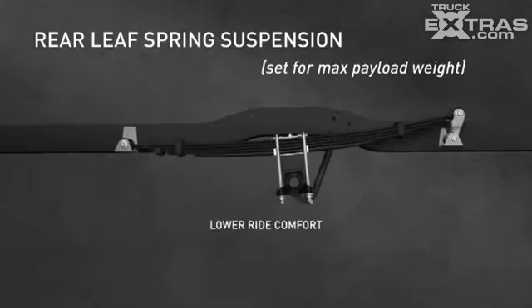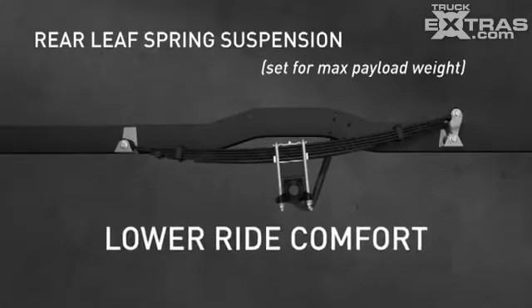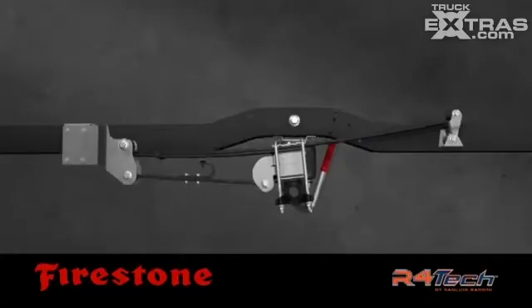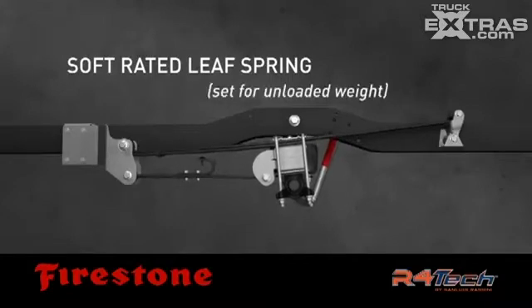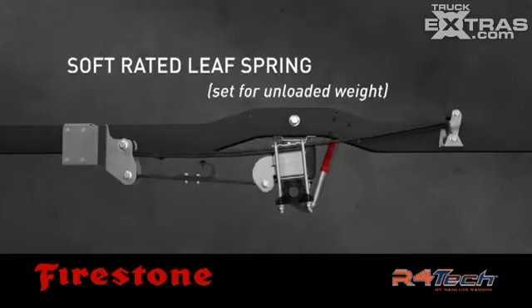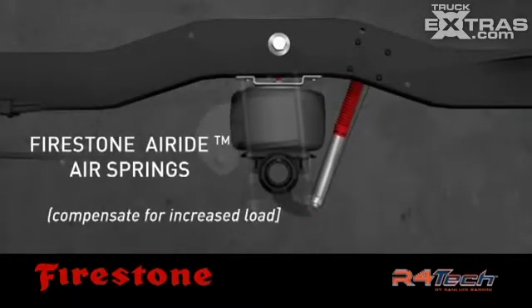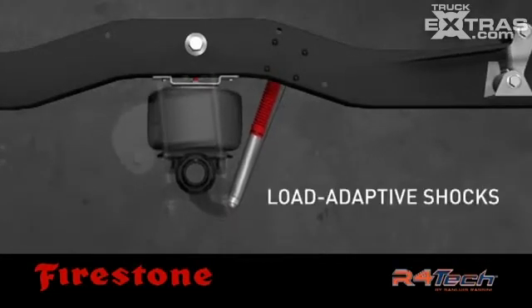This leads to higher spring rates than is necessary for the unloaded ride. R4 Tech works like this: the soft-rated leaf spring is set for the unloaded weight of your truck. As your load increases up to your manufacturer's recommended gross vehicle weight rating, the Firestone air springs automatically inflate and compensate for the load.